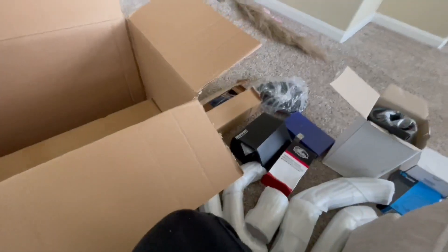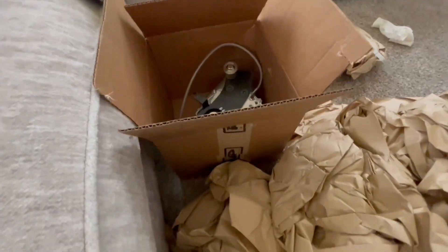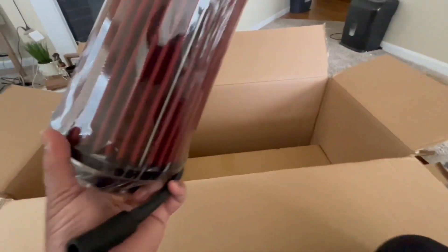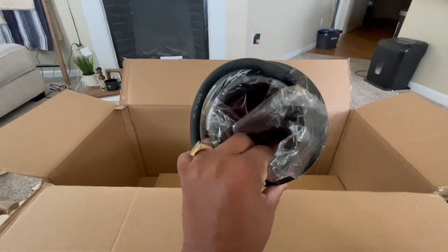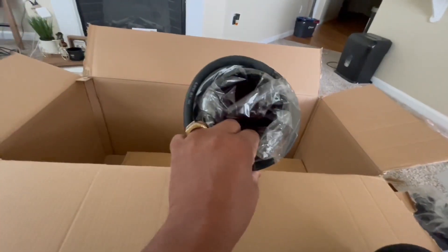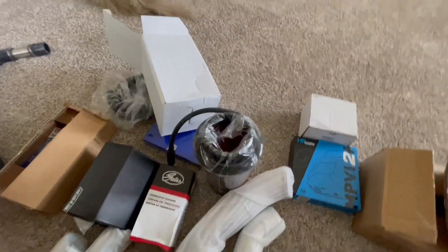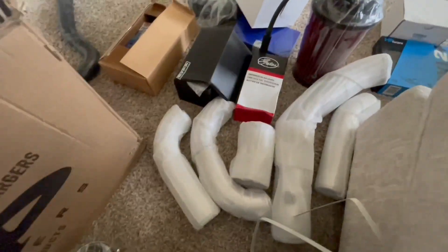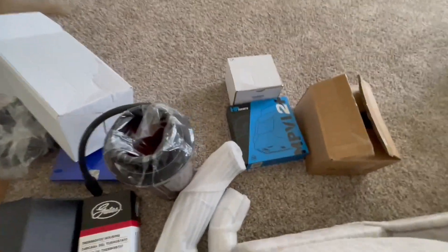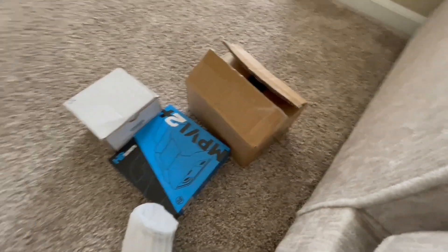I said I wasn't gonna edit, so this is literally me just picking back up where I left off. That's the money maker, that's the bread and butter, and this is everything else — the entire kit. All your piping, catch can, thermostat housing, everything.